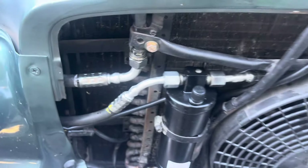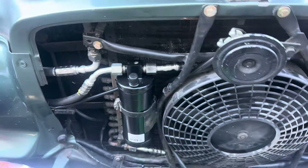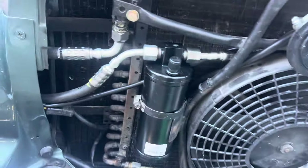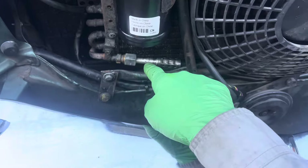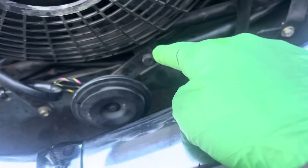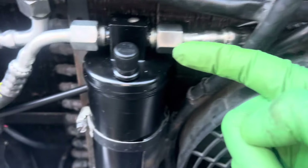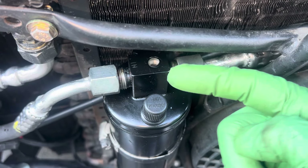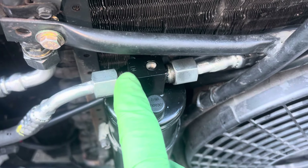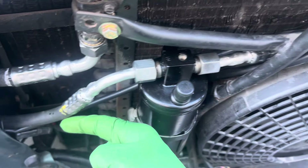For you guys who don't know, on old Mercedes like this you won't see that, but I'll give you a clue — you tell me what's wrong. Coming out of the bottom of the condenser, it goes around, wraps around, goes right in to the receiver dryer, then comes right out of the receiver dryer and heads to the expansion valve. Tell me what is wrong.